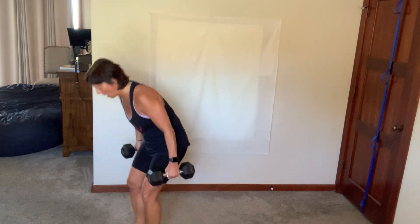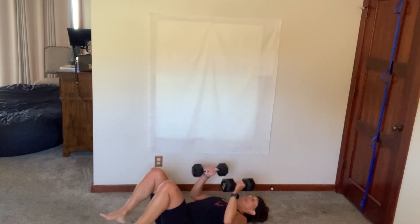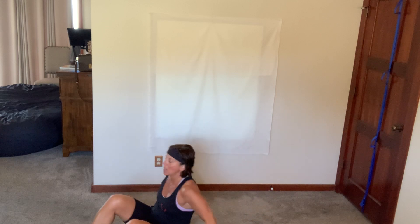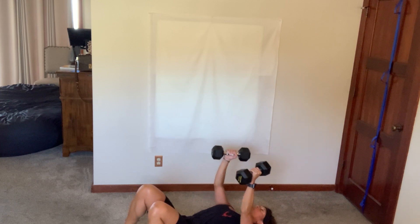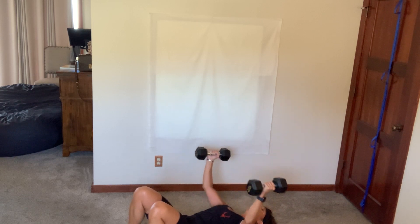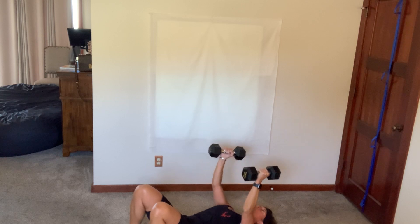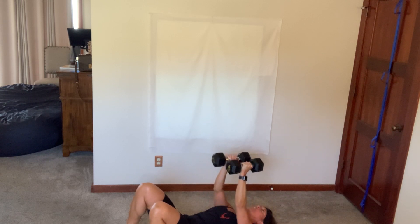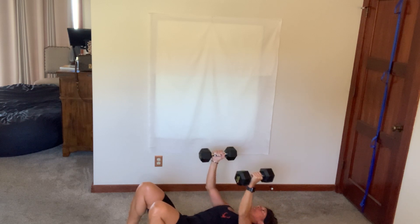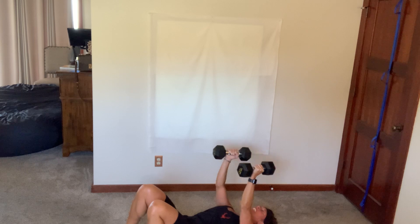Ten more seconds — have a seat. Deep breath, grab your dumbbells, lay down, arms up, palms facing, let's go — fly it out. Timing stays the same: 50-50, 25-25. Get your tempo, stick with it — on 2s, on 4s, whatever you are, do it for you. Back is on the floor, I want you to feel it in your chest. Twelve more seconds, two, and breathe.